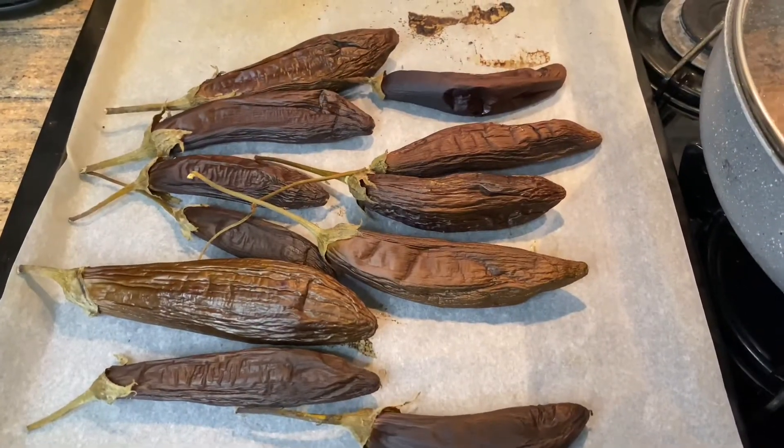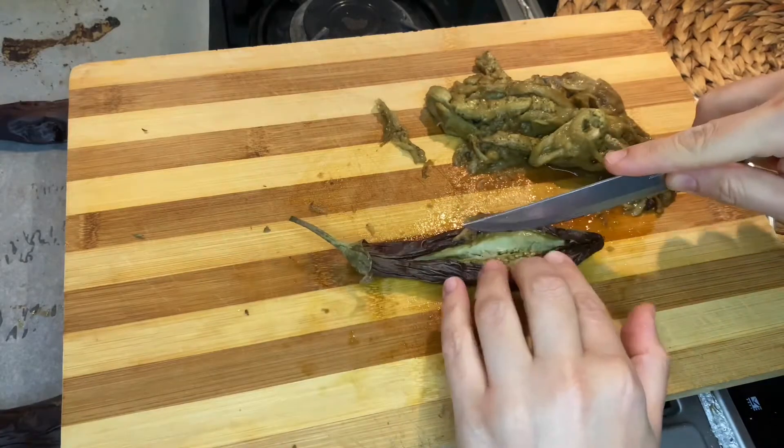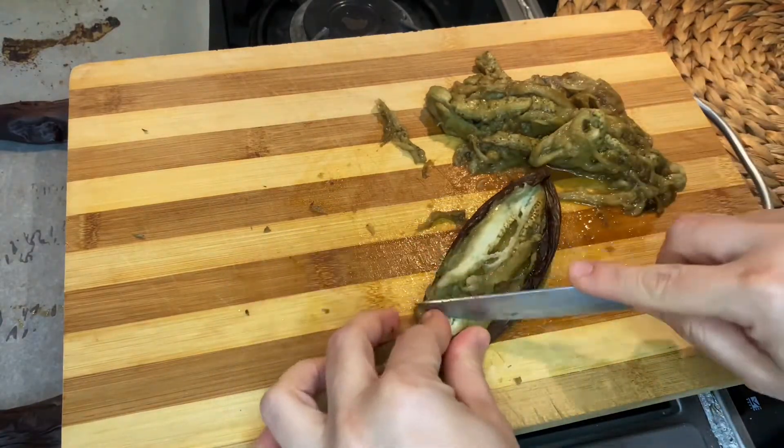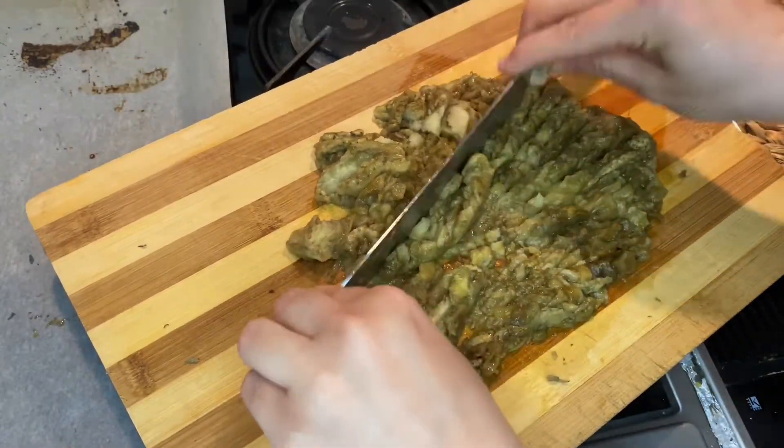When the eggplants are baked, let them cool down and peel them. I use a knife here, as you can see. Then chop the eggplants into small pieces — I use a bigger knife for this.